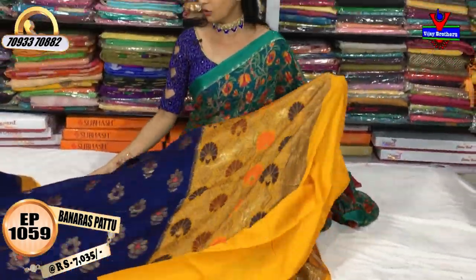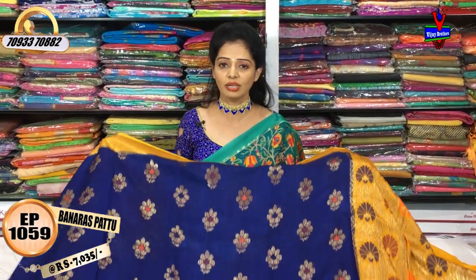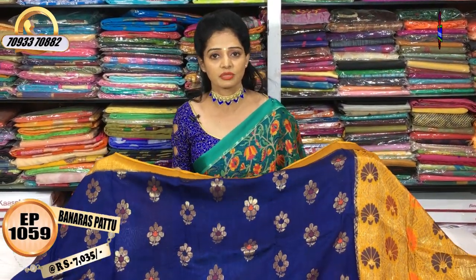Our blouse has a blouse and a border. Please do call and order. Please visit our store.